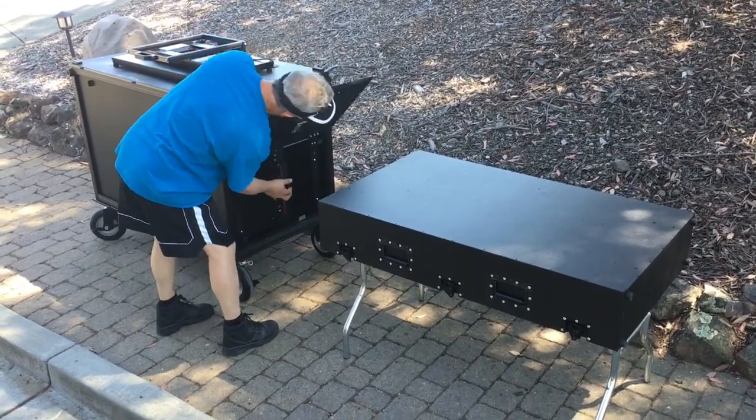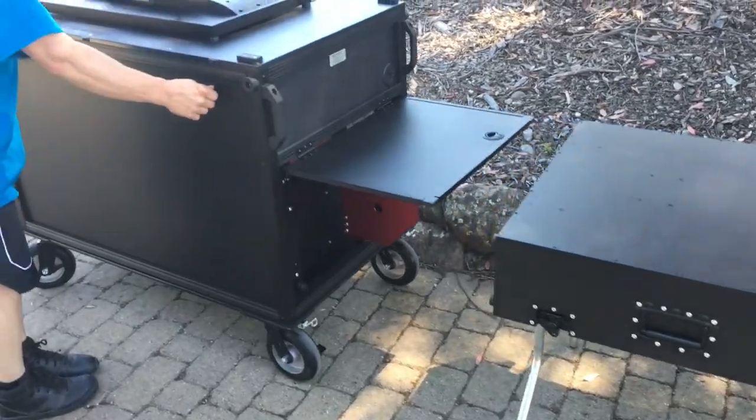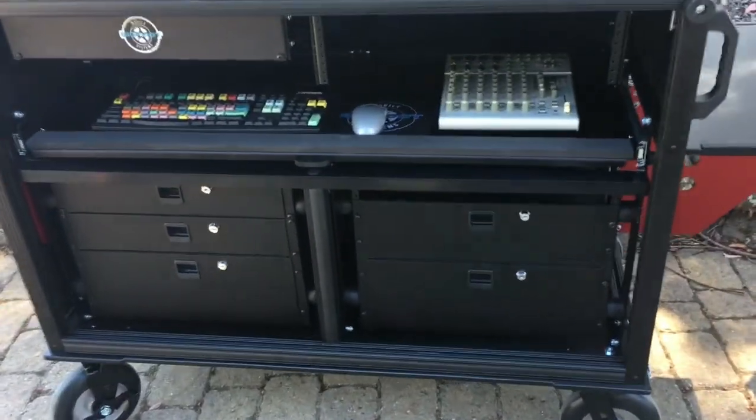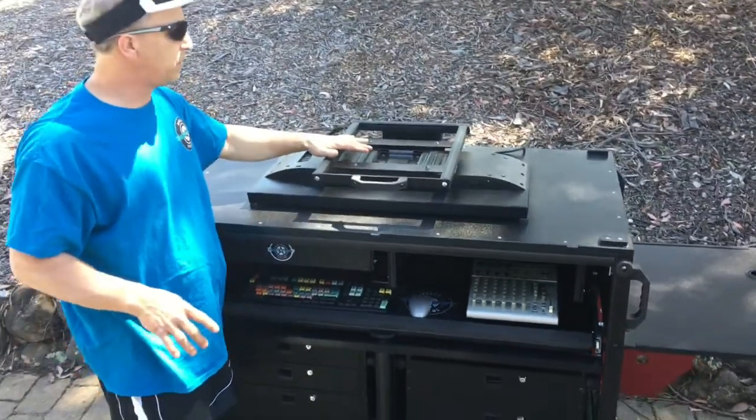We've got our cart here with our side flip-ups and extended desktop. Now inside here we can also mount monitors. As you can see, this is a swing-down monitor mount that we build.